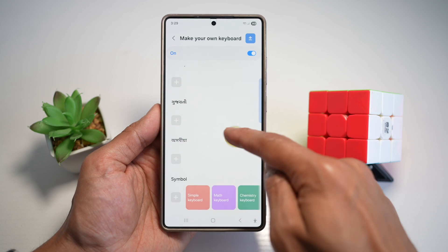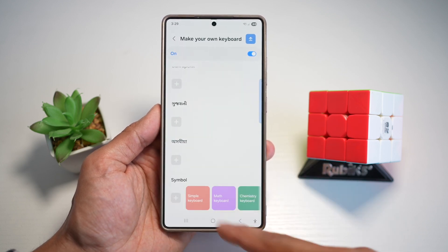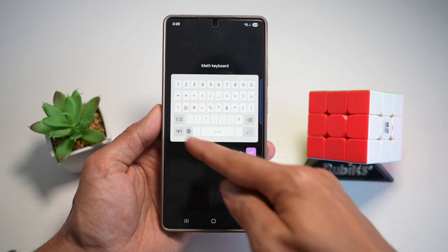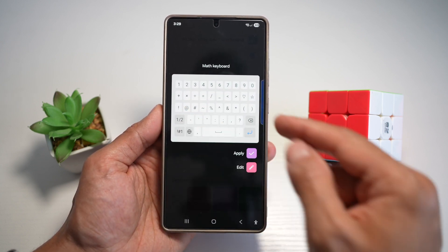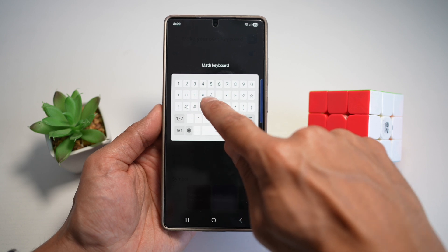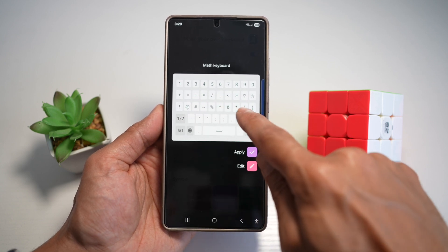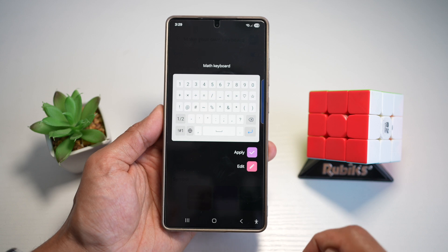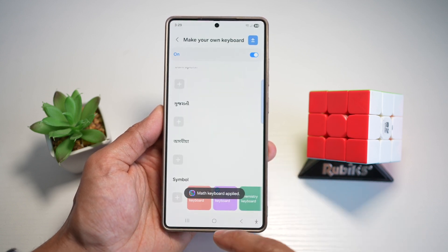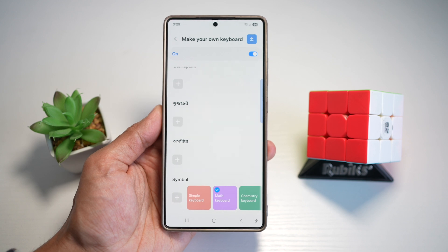Now if you scroll down, you'll see the symbol section, and you'll see the math keyboard. Go ahead and tap on this. Here you can go ahead and apply the math keyboard. In the math keyboard, you get all your numbers, plus, multiply, divide, equal, forward slash, underscore, greater than, less than, and all the other symbols as well. If you're happy with that, go ahead and tap on apply, and your math keyboard will be applied to your Samsung keyboard.